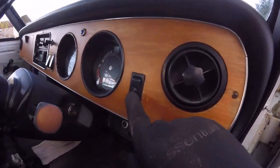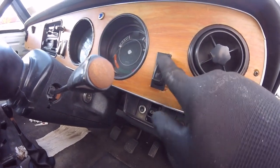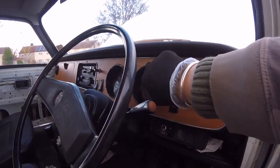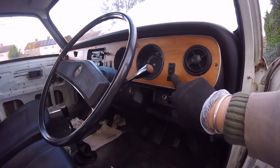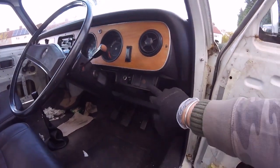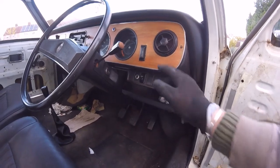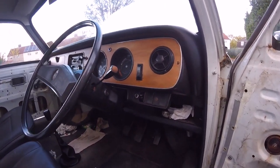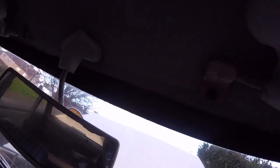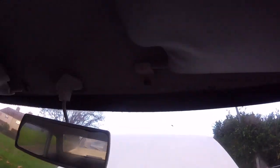I'll take all the dashboard out and re-chrome around the edges and around the switches if I get a second-hand or new one. All this will come off to be painted back up because it's got surface rust on it. I've also got to find some of the trim pieces — I've got one there but don't have one on the other side, and they're getting a bit brittle. Not very light in here, but that's what I've got to find.